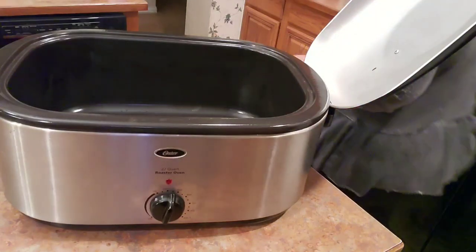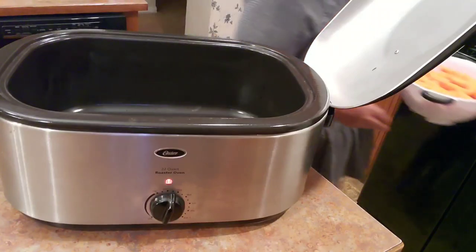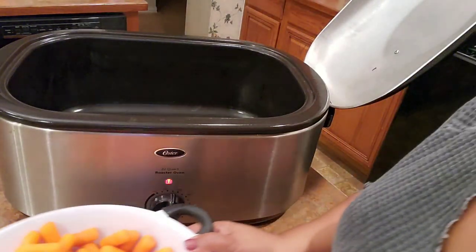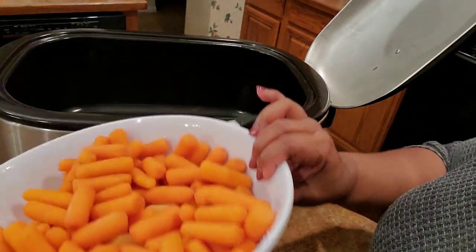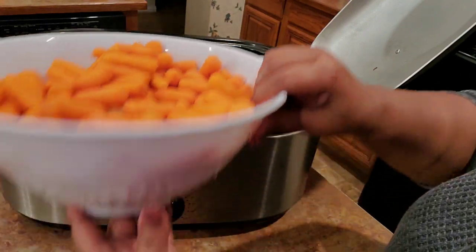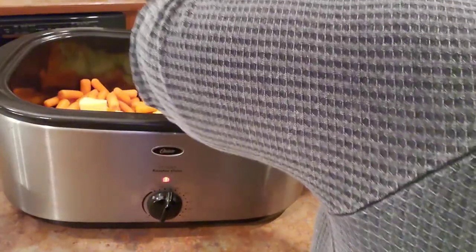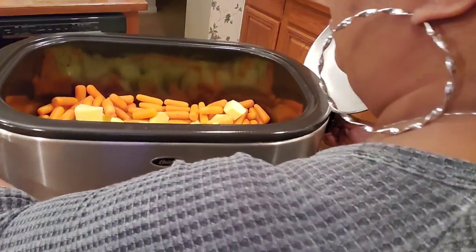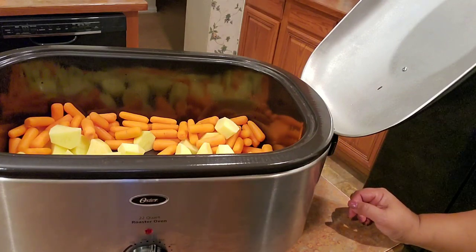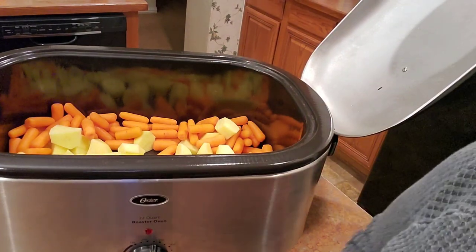The potatoes I like to use for a roast are Yukon potatoes. I have a 32-ounce bag of baby carrots and about a five-pound bag of Yukon potatoes. I'm just going to put them right in here. I'm not adding any seasoning to the vegetables because we are seasoning the meat so liberally, and the meat is going to be sitting right on top, so all that seasoning will be going down into them.